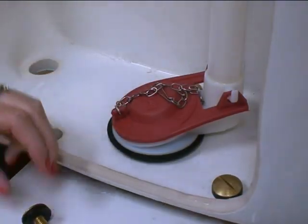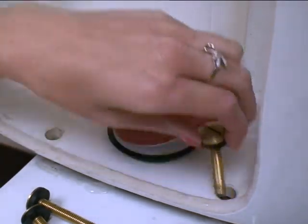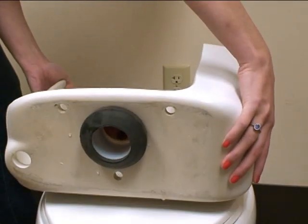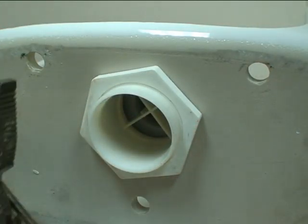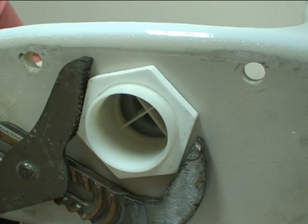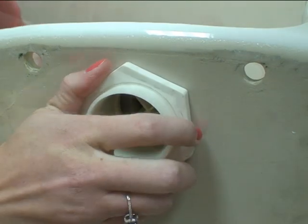Locate and remove all old nuts, washers, and bolts from the toilet tank. Carefully lift up on the tank and remove from the bowl. Remove the old tank to bowl sponge gasket. With a large wrench, remove the old mounting nut and pull the old flush valve and flapper out of the toilet tank.